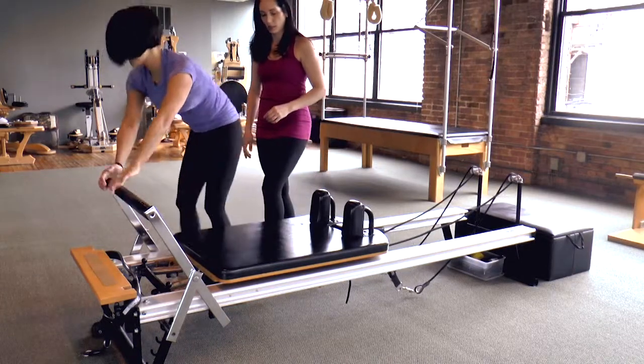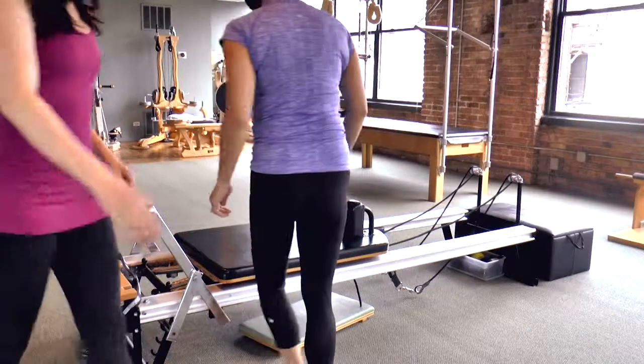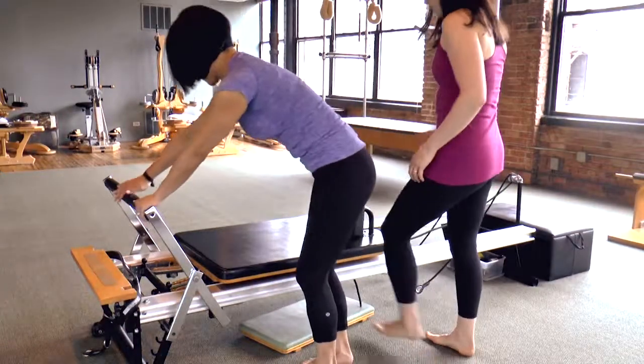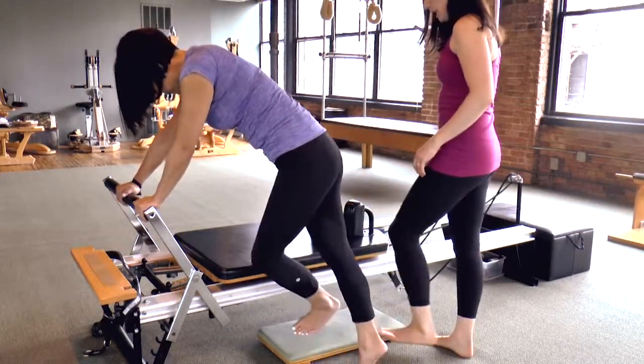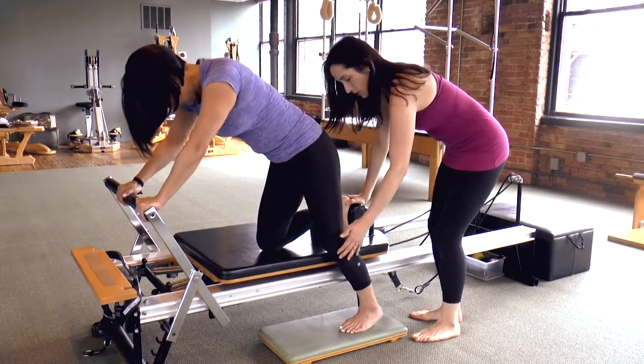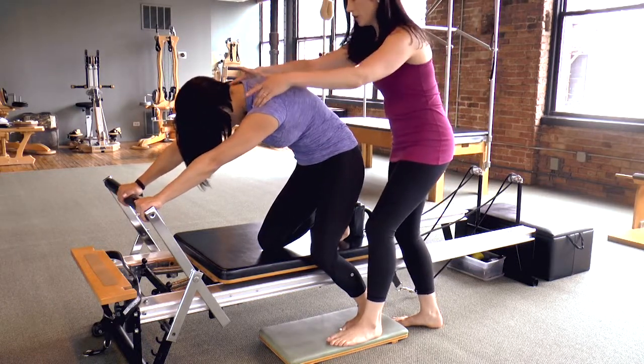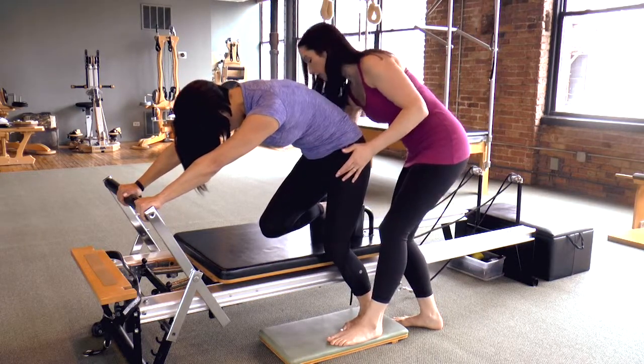Walk around to the other side. Let's try the same thing on your other leg. So it's the same setup on the left side — your hands are going to walk onto the left side of the bar. Your right leg is now going to be up against the shoulder block, your left leg walking back in line with the shoulder block as well. You're in that deep flexed spine from before. Easy shoulder, strong arms, and the carriage knee is off.